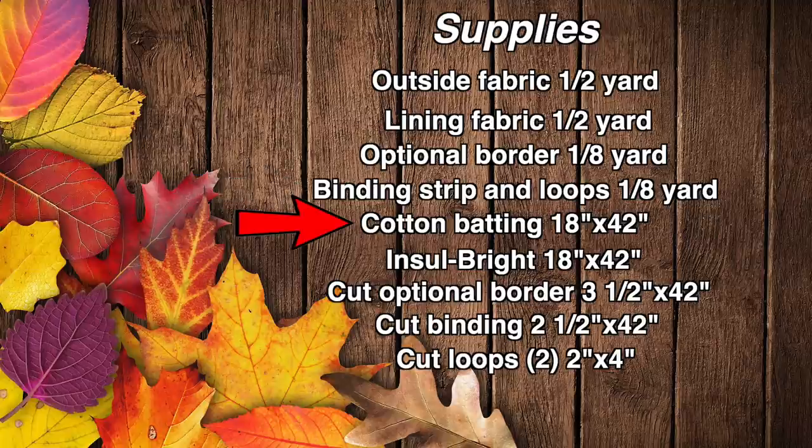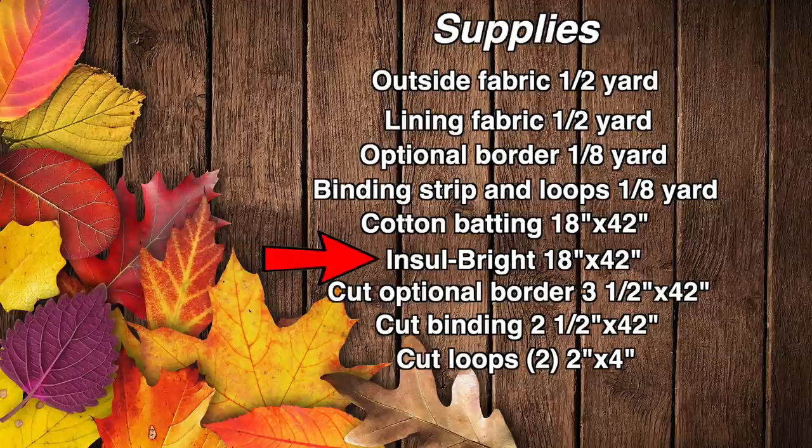Your cotton batting comes in a variety of packaging — you can buy it off the big giant roll bolts or find it in smaller packages. Just make sure the piece you get is at least 18 by 42 inches. Also, insul-bright — same thing. You can get it off the roll or sometimes in packages, and it also must be at least 18 inches by 42 inches.